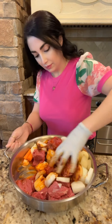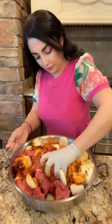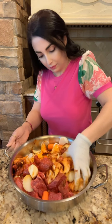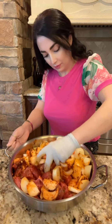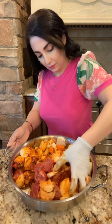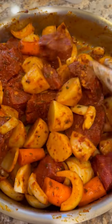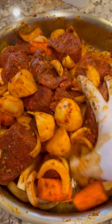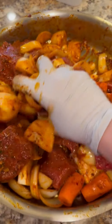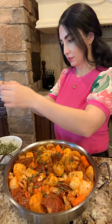I'm going to add 1 minute of salt. I'm going to put a little bit of salt on. I've got some salt. I'm going to add salt to it.